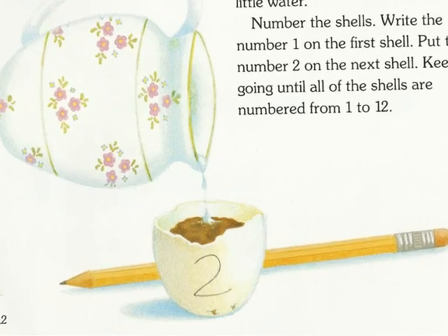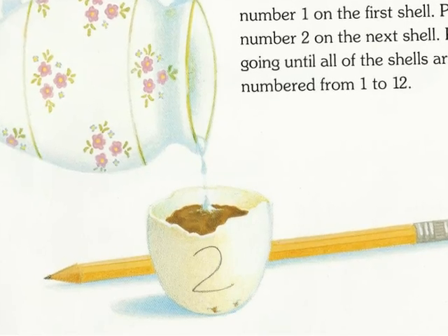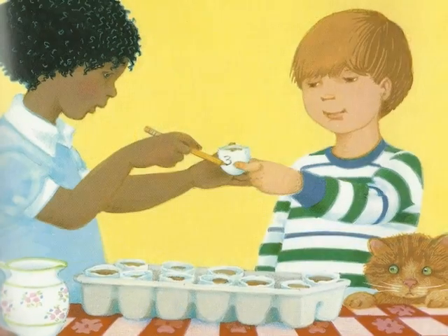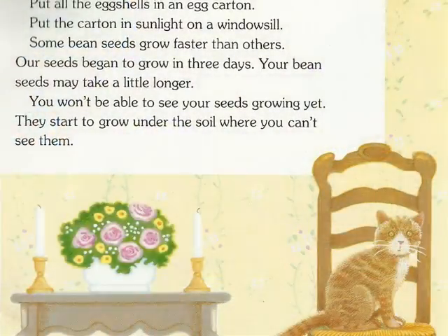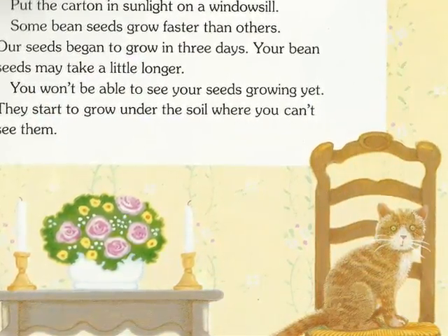Number the shells. Write the number 1 on the first shell. Put the number 2 on the next shell. Keep going until all of the shells are numbered from 1 through 12. Put all eggshells in an egg carton. Put the carton in sunlight on the windowsill.